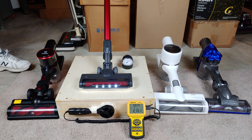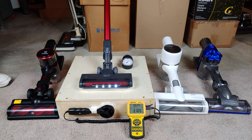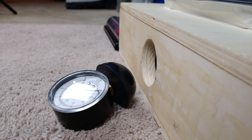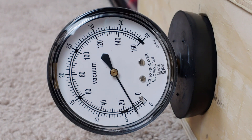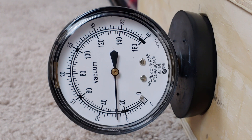On low power, that's about 22 CFM rounded. On its default medium power, we're about 31 CFM. And on high power, rounded, I'll call it at 36 CFM.